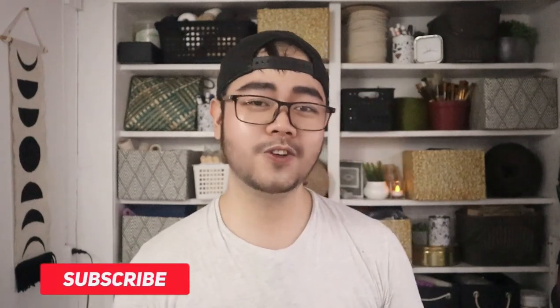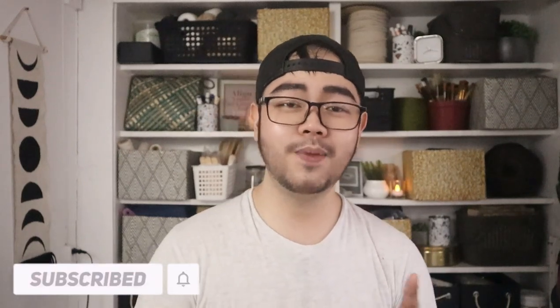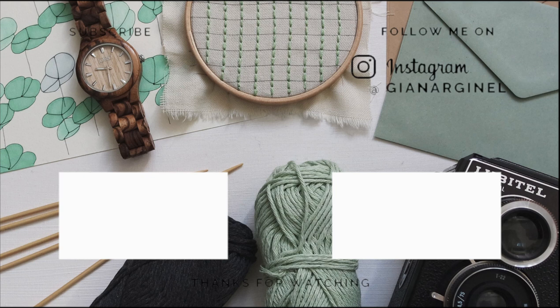If you want to see more DIY home decors and room makeovers, please subscribe to my channel and hit the bell icon so you'll be notified every time I upload a new video. Also follow me on Instagram at gnrginel. That's all for today, thank you so much for watching — see you next time, bye!